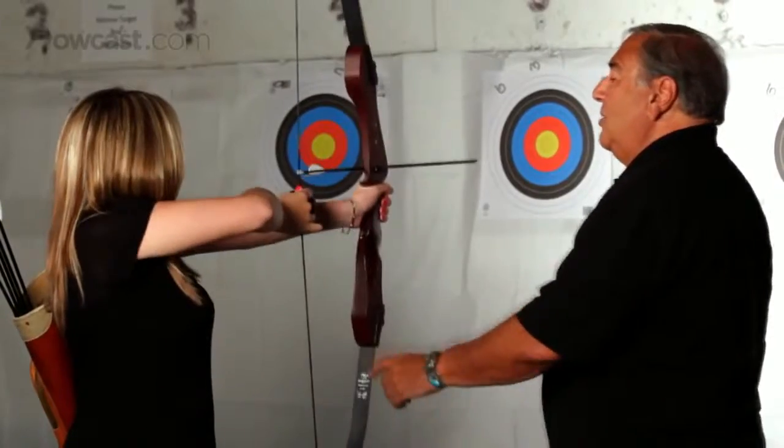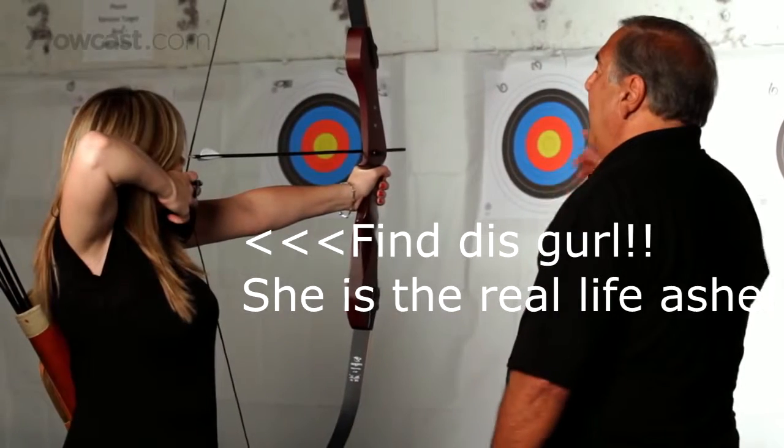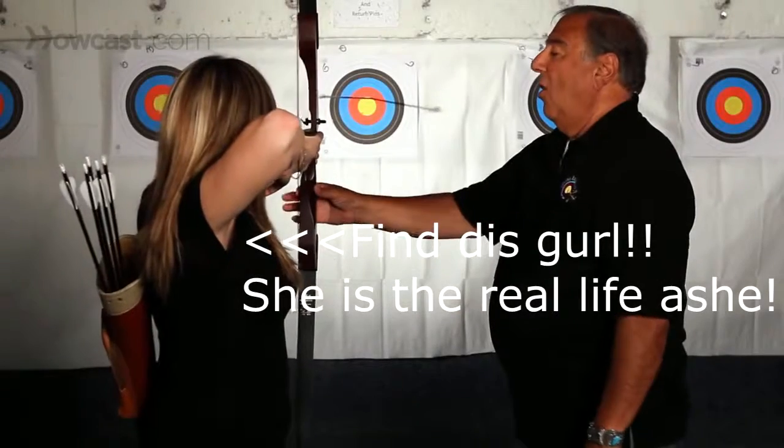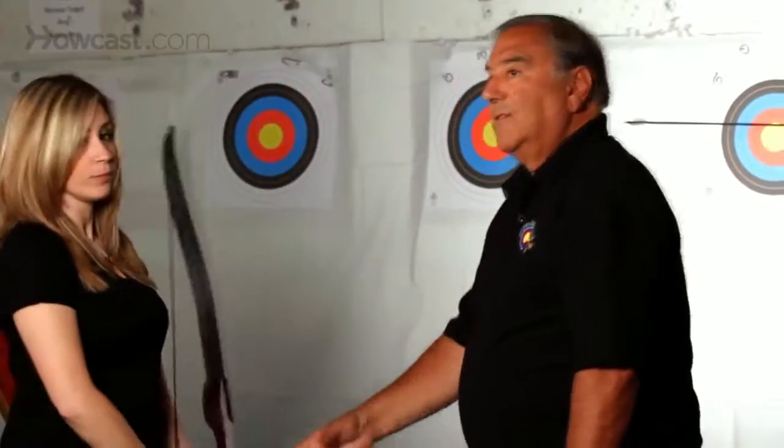Up into your ready position, bend your arm, pull back to your anchor, aim, shoot, and hold in that position, then come back down to the rest.